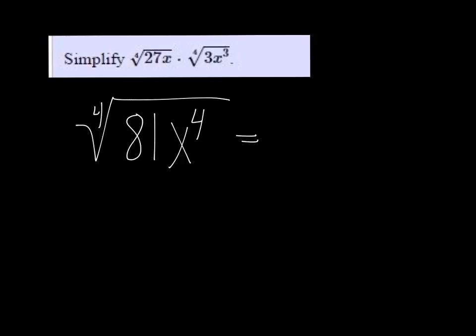Those are both perfect 4th roots, so it's going to be 3x. The 4th root of 81 is 3, and the 4th root of x to the 4th is just x.